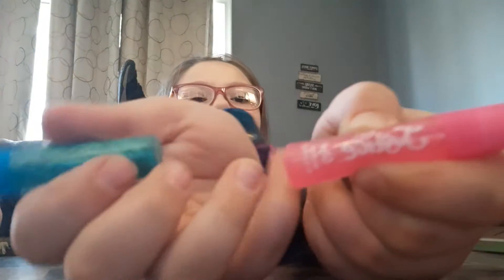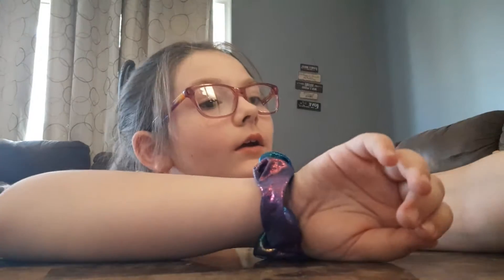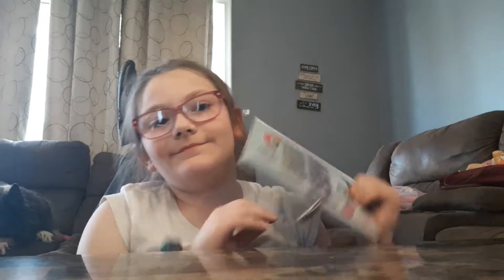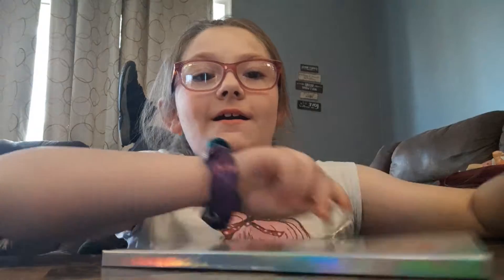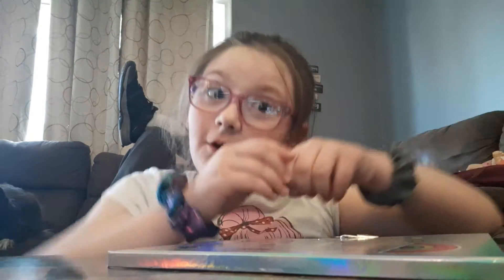Two of them. We also got this — there are keys for this little diary. There's actually two of them. So let's open it up and do the stamps.